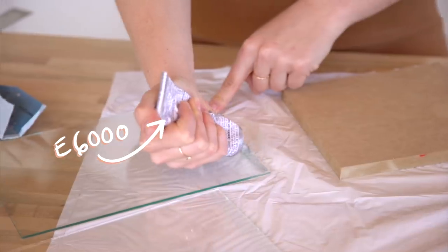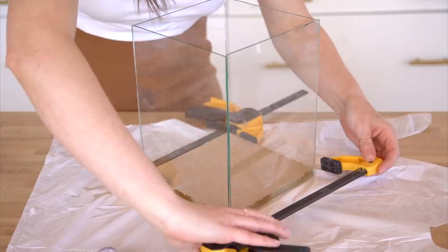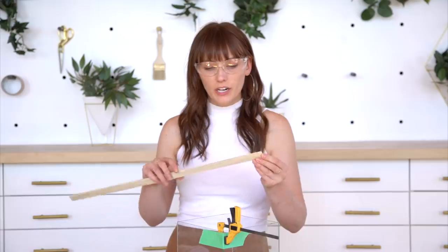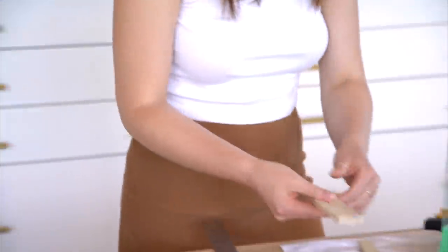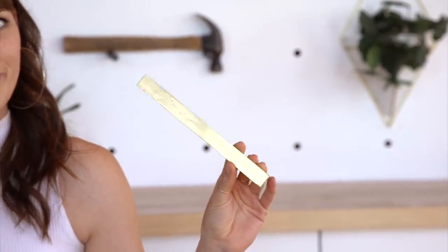I have my glass pieces cut and next I'm going to attach them to my MDF base — clamp it, hold it, and leave it for 30 to 60 minutes. I have it all glued into place; this is going to have to stay for a while. Next I'm going to create little wooden borders for the bottom and the top to hide everything and make it look fancy. I'll cut my pieces of wood to size and then paint them gold. My top and bottom gold pieces are painted and they're looking good — if you prime first, your spray paint will come out much nicer. Pro tip.